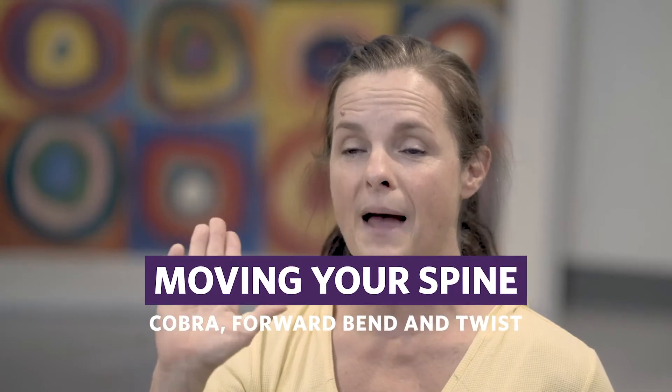We're going to arch your spine back, we're going to bend your spine forward, and we're going to rotate side to side. To maintain a healthy spine, you want to try to move your spine in every direction every day.